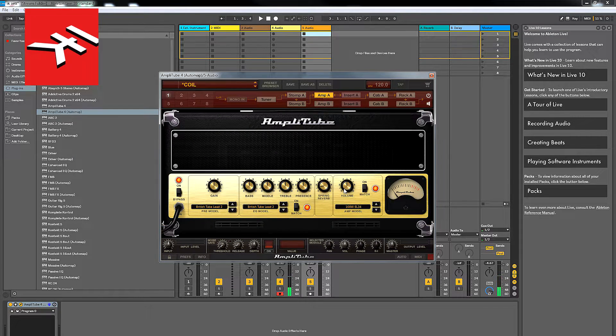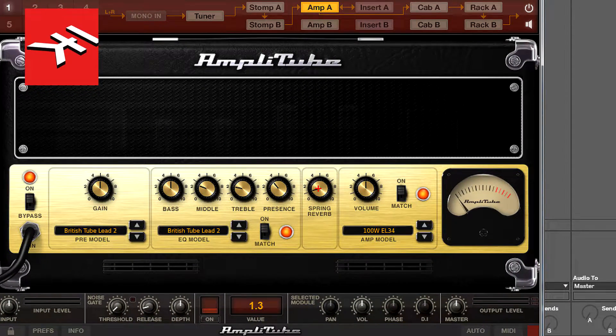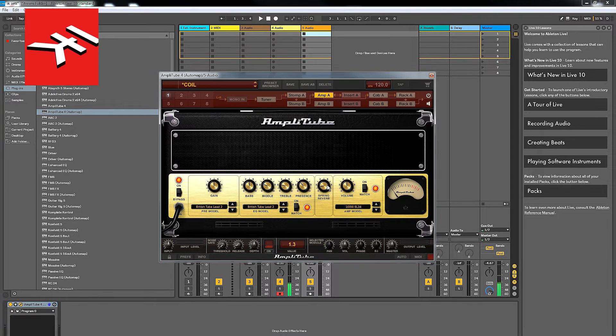Let this be said from the very beginning: if you're going to use a Marshall amp — and I'm not talking about software here, I'm talking about a real Marshall amp — you need to pull the treble way back, and the middle too, because it can get really harsh on the top end with these Marshalls. You also want to turn the spring reverb off.